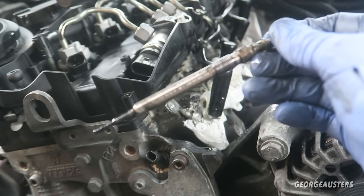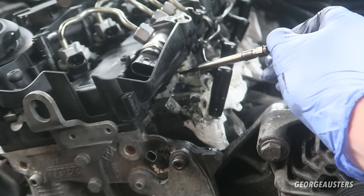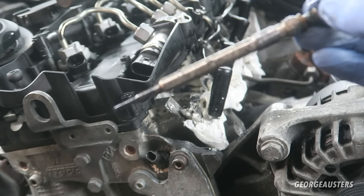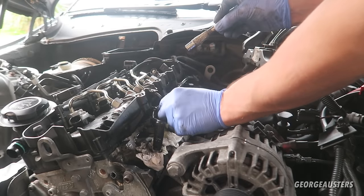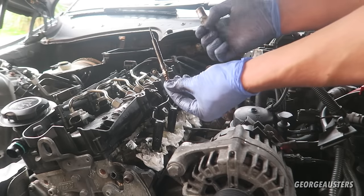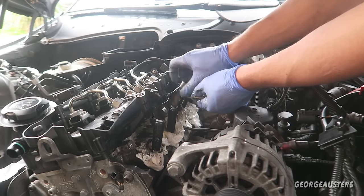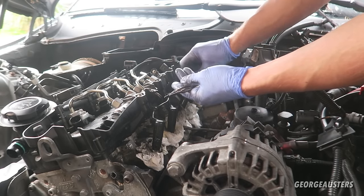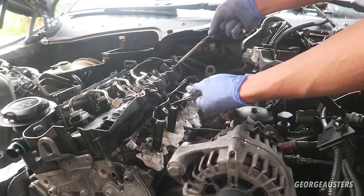That is one glow plug removed - that's the first one from cylinder one. That's either cylinder one or cylinder four; I'm guessing it's cylinder one because it's at the front. That's one removed, three to go. There's two, there's three, and that's four.